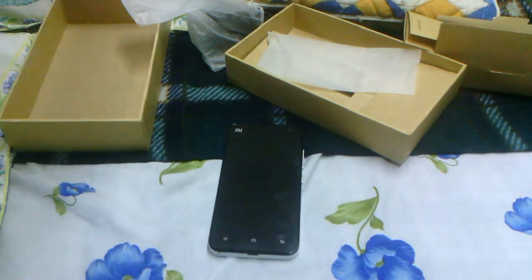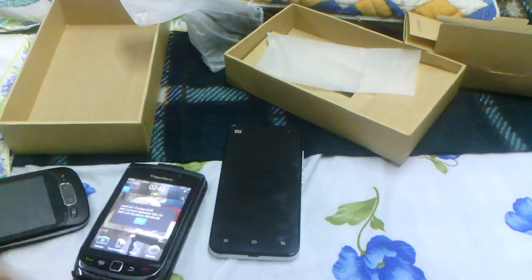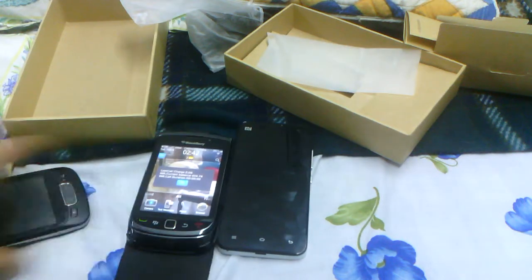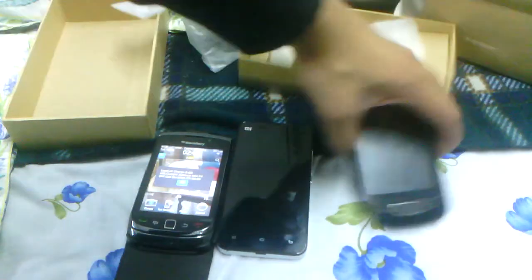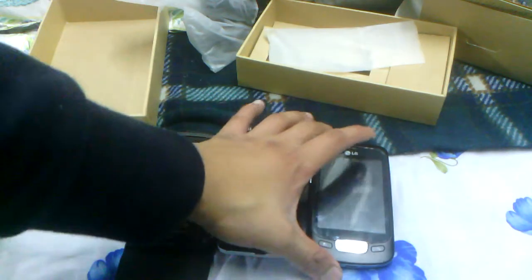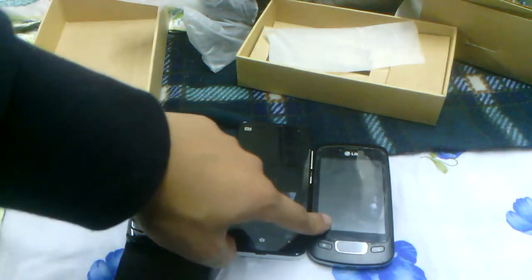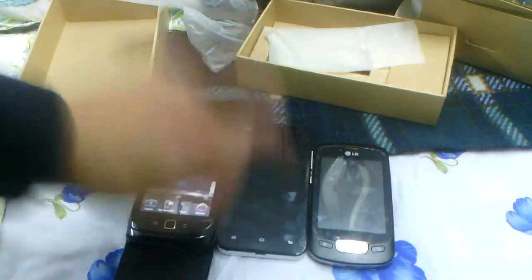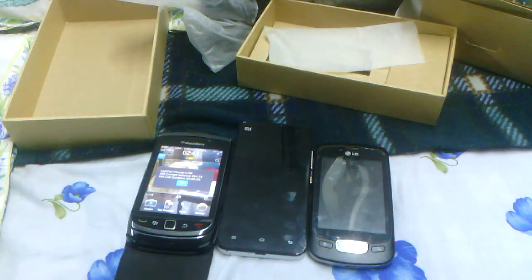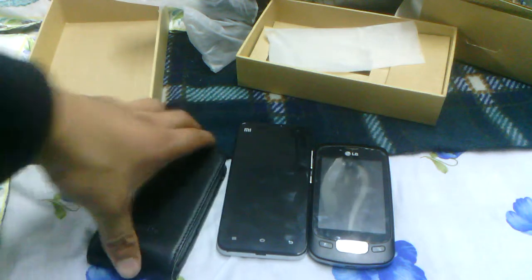I'll do a small comparison with some of my other phones, like the BlackBerry Torch here. The Torch has a 3.2 inch screen, and of course my LG Optimus 1, which you guys have probably seen in my other videos, also has a 3.2 inch screen. The Mi 2 has a 4.3 inch screen, so you can see the size comparison — it is the largest, longest, and thinnest out of the three phones.